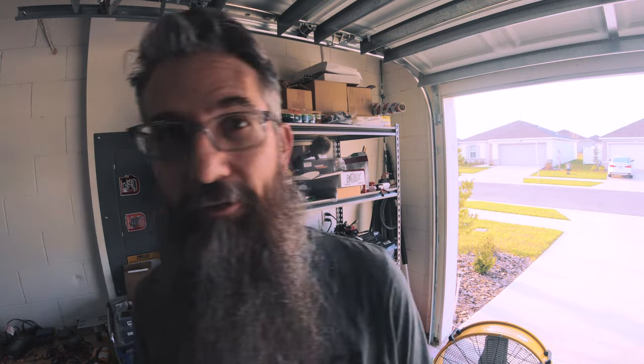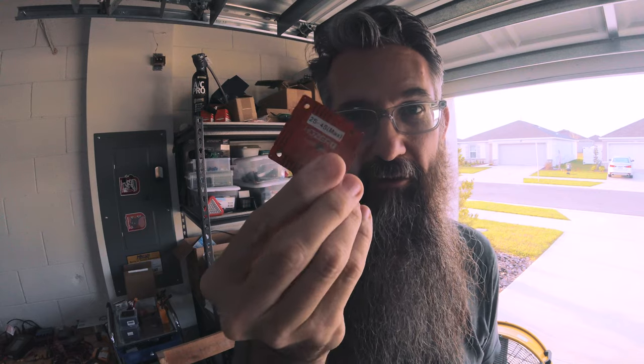The VTXs I'm running now are the newer ones that handle up to 6S, and I only run 4S. I can't speak to someone running 6S and voltage spikes and all that kind of stuff that happens when you crash — maybe that makes it more susceptible to going out. But I run 4S, and like I've said before, I don't see any reason to run 6S. I have absolutely no need for any of the benefits of 6S. If you want to run it, by all means, but personally I like running my stuff on the more conservative side because with electronics, less is more many times. And the newer VTXs have worked fine.